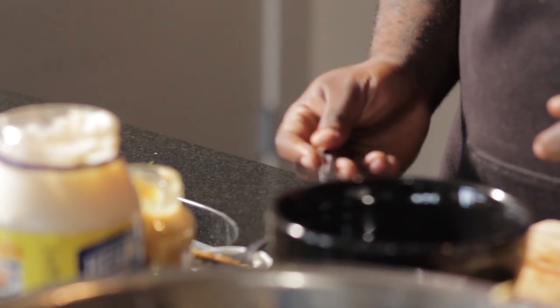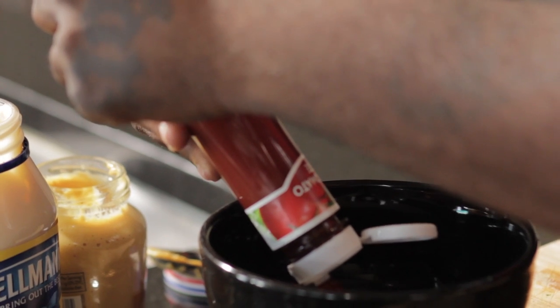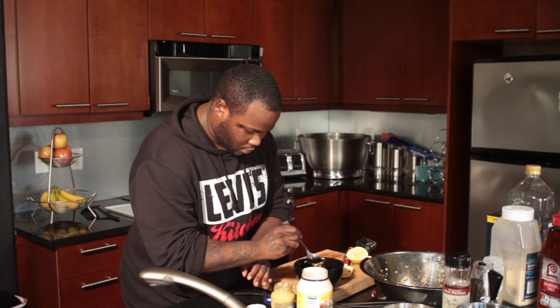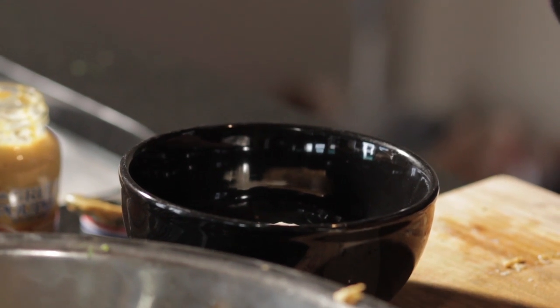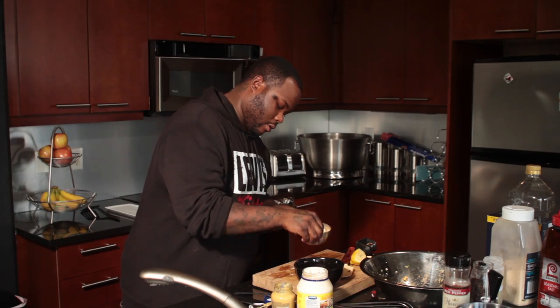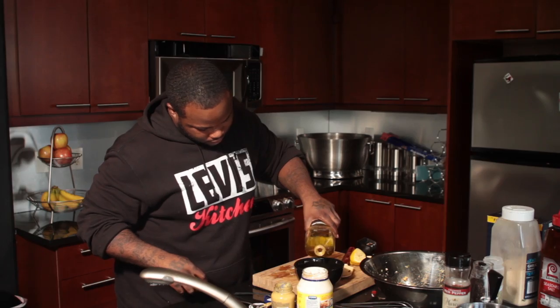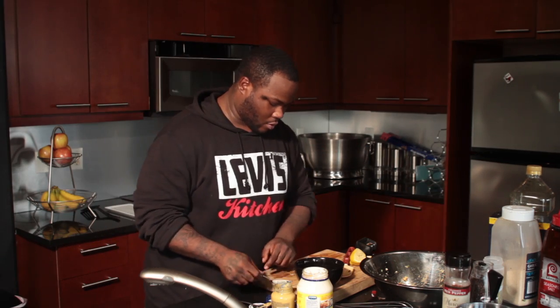While the crab cakes are in the oven finishing off, we're going to go ahead and prepare our dipping sauce. So the first thing you're going to start off with is just add a tablespoon of mayonnaise — it's a pretty simple sauce, but it's pretty good. Add ketchup, a tablespoon. Add those fresh herbs and a little olive oil, then go ahead and mix this all up.